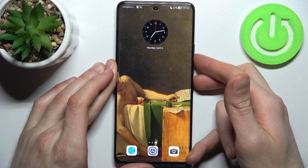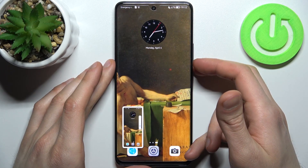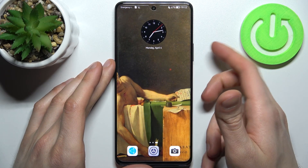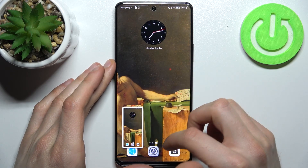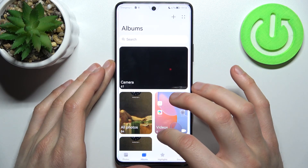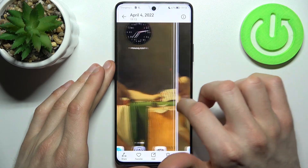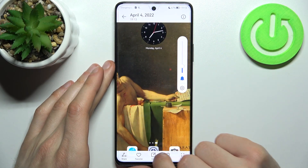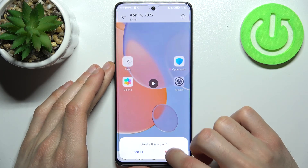Let me show you one more time — power key and volume down — and the screenshot will be taken. You can find your screenshots in the gallery, in the album called Screenshots. From there you can share, edit, or delete your screenshots.